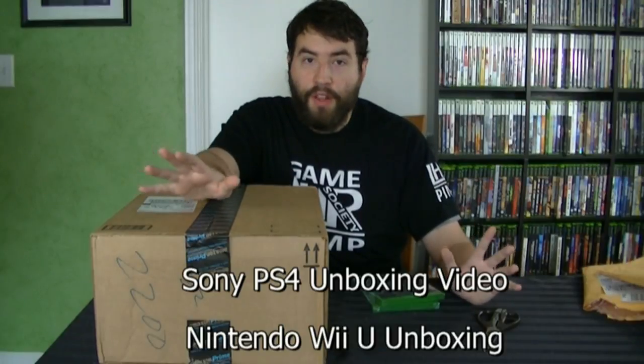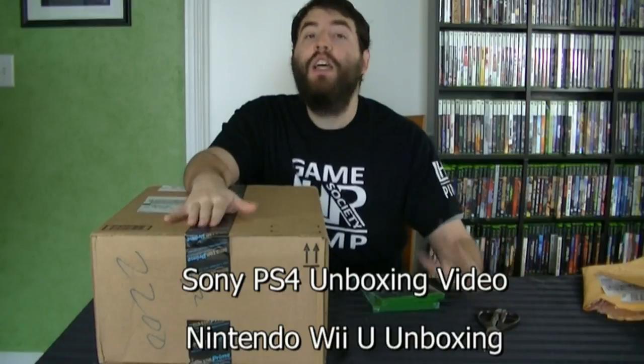Let's keep fanboyism out of this, please. Last week I opened up a PS4 — I've got one of those. A Wii U I did last year, I still have it. I've got everything. Let's just enjoy a new console. So let me put the games off to the side.